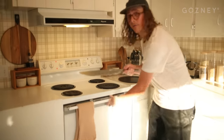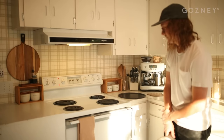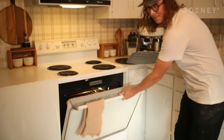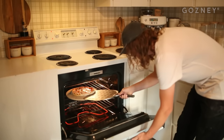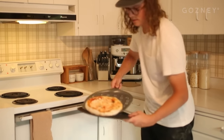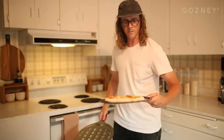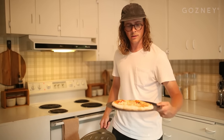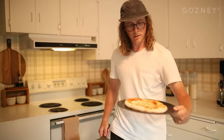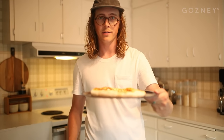Just like that — right on the stone. And now we wait. I think it's done. There's our pizza from the conventional oven. It probably took about 9 to 10 minutes to cook. Looks pretty good, but we'll head outside and cook one in the Rockbox so we can compare the two.